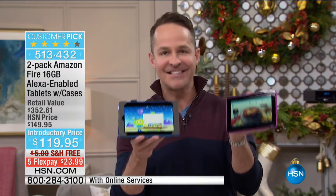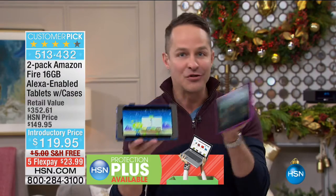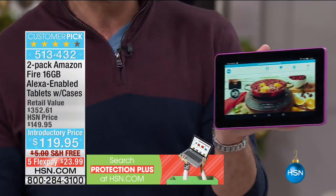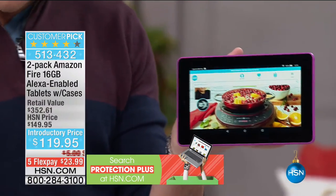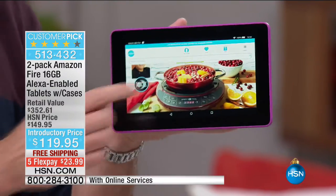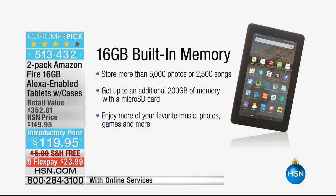Alexa technology means you can talk to your tablet now — your tablet can do some smart home controlling, like turning your lights on and off. The other really big thing is that for the first time we've doubled the memory. This is the double memory tablet — 16 gigabytes of built-in memory in these tablets, because we're including two tablets and two cases. That means you're able to download more movies, more music, more apps, more games, and all of those good things. The most memory we've ever had built in on a seven-inch tablet.